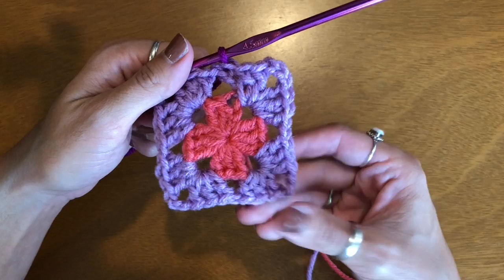With the second row I started by chaining four, but for this third row I'm only going to chain three.